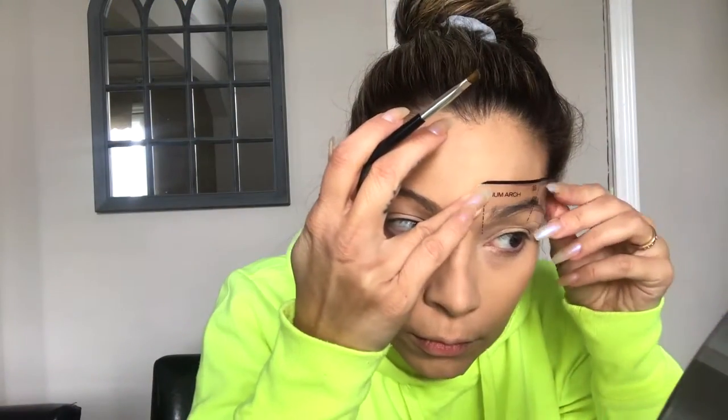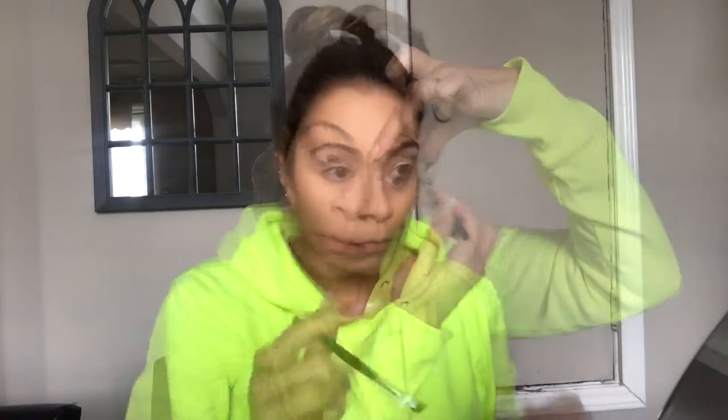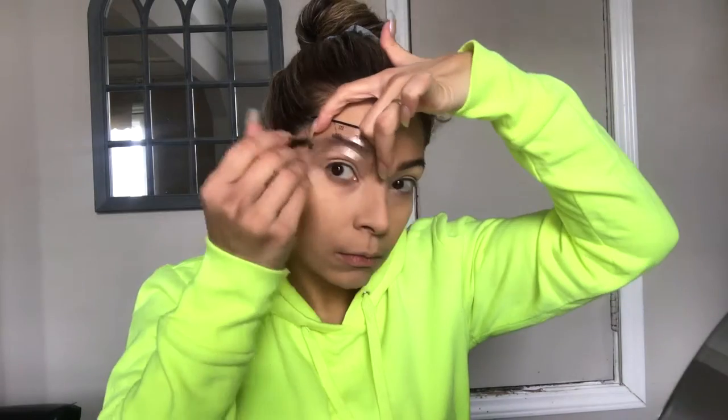Alright, for the eyebrows I'm going to use the Anastasia Beverly Hills beauty express kit for eyebrows and eyes. It's a little kit that comes with stencils and a little brush, and I have just been using this forever and it works for me.